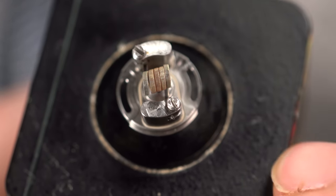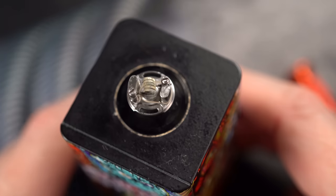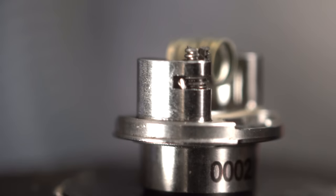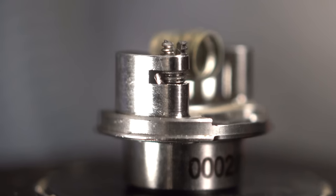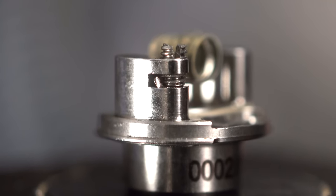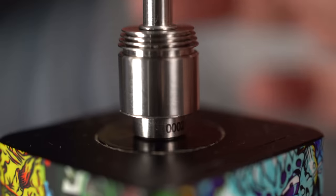You do have some flathead screws that open up for your coil to go in. Like a lot of Billet Box stuff, there's not a lot of tolerance on this. So when you are clipping those leads, you're going to want them flush — as flush as humanly possible. Make sure they are crazy flush, because if they are not flush and you put this top cap on there, they are just going to short out.